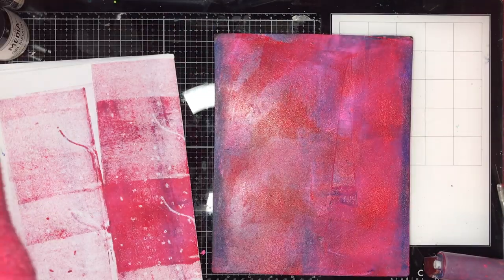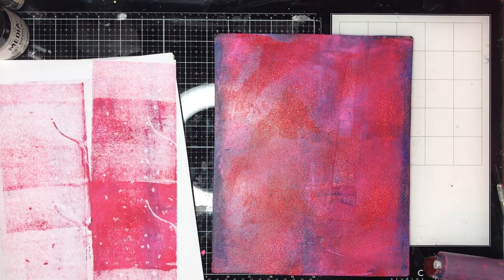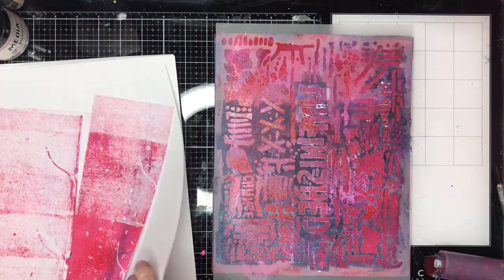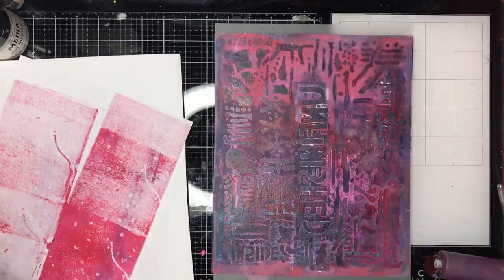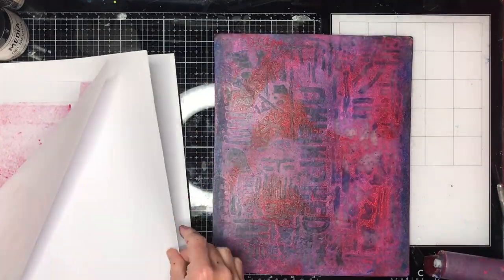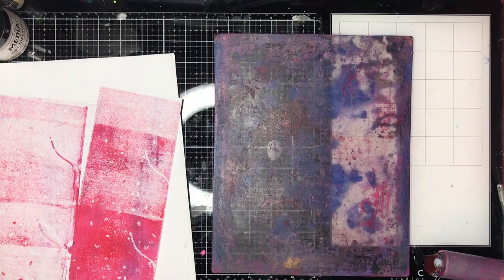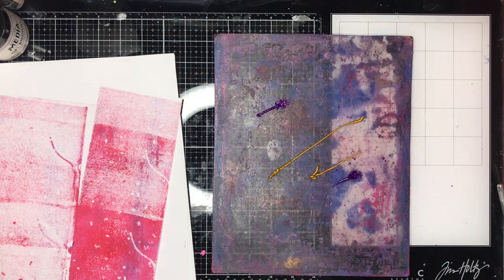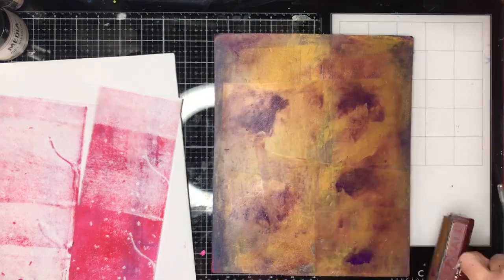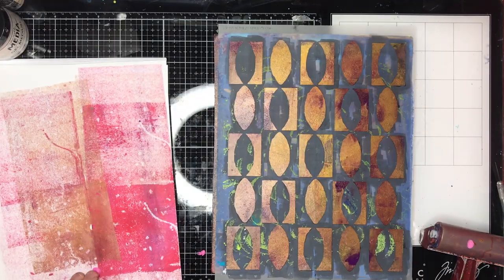Any paint I've got left over on my brayer I brush off onto a page and then go back and print over those pages afterwards. With this stencil and a few others, I've actually put it down upside down — the reason is I want to be able to read the stencil when I've finished. Any stencils that have got words on them you need to put them on the plate upside down so when it prints it will be the right way.